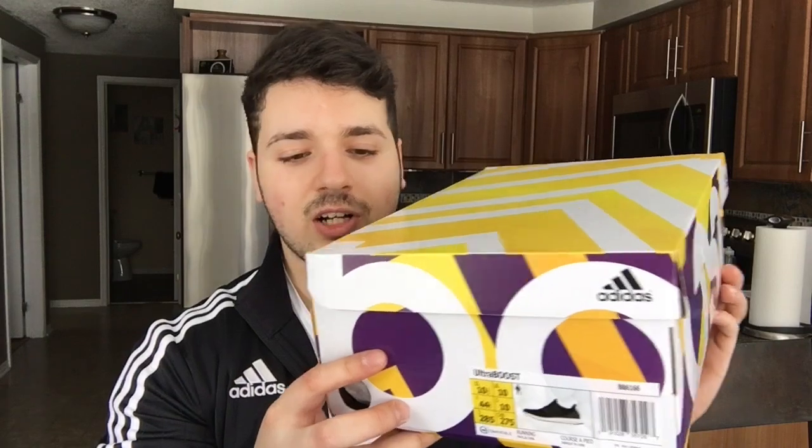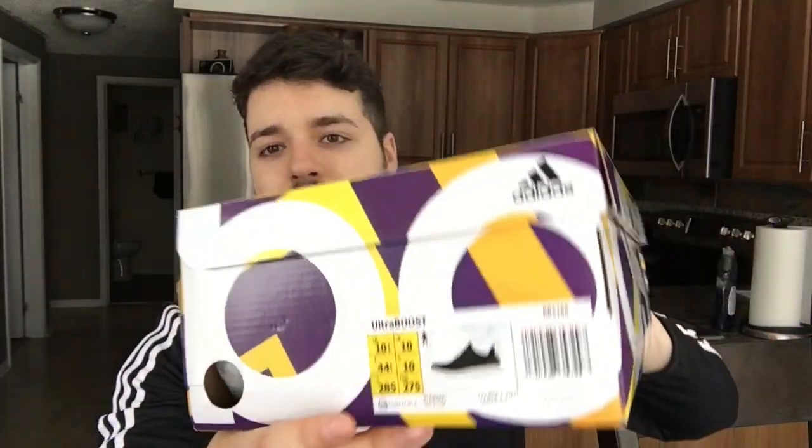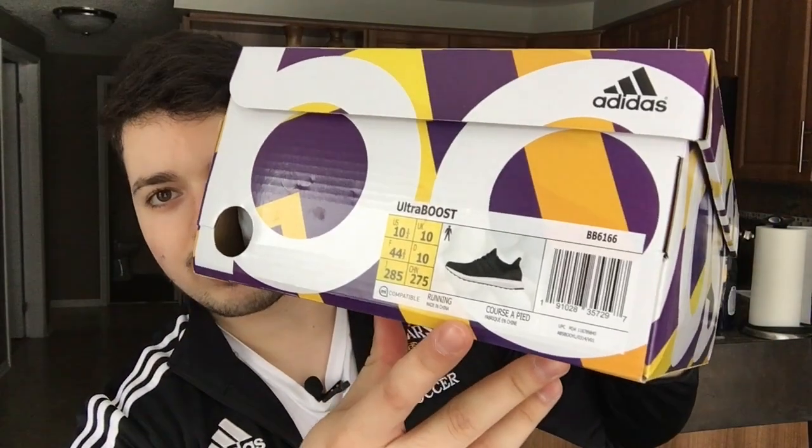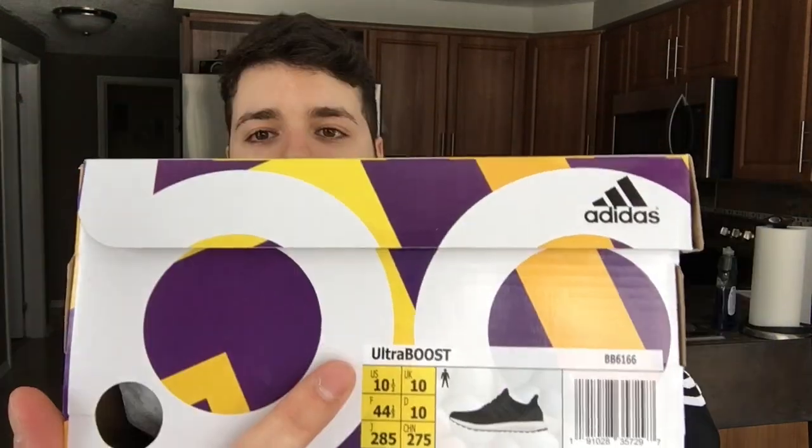They are a really nice shoe and they're going to go with pretty much everything and be super comfortable. Without further ado, here is the box — just a standard boost box, got that Lakers color scheme, the yellow, purple, and white. I really like it. It says boost on the top, and on the label we have the regular black and white, size 10 and a half, ultra boost.